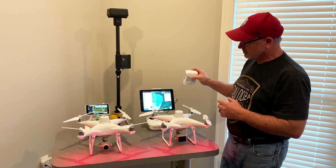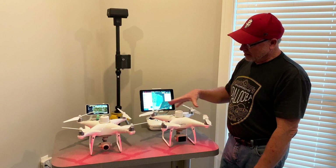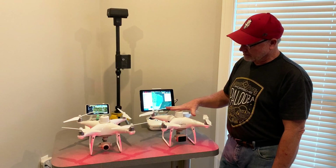Both of these use the Phantom 4 battery. The airframes are the same — they're the same airframe as the Phantom 4, with the addition of the antenna and the sunlight sensor on the Multispectral.